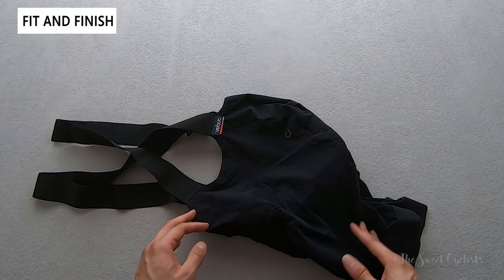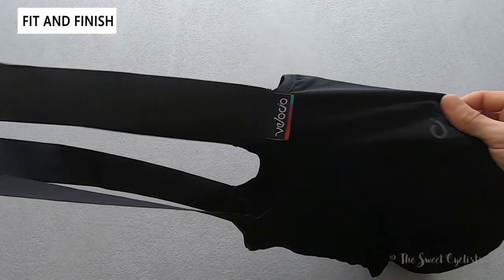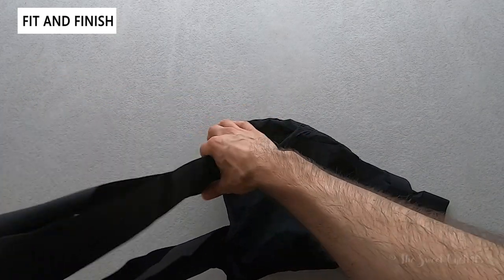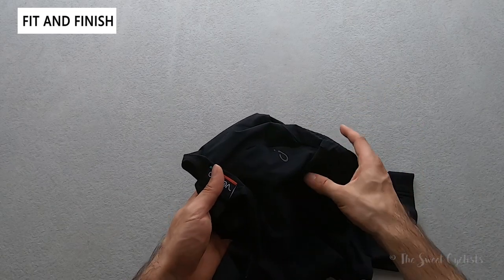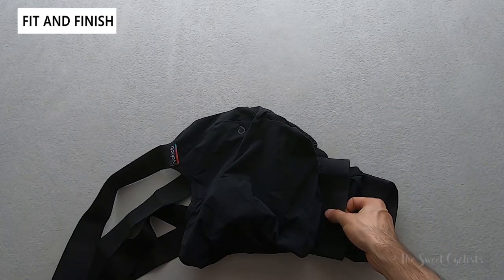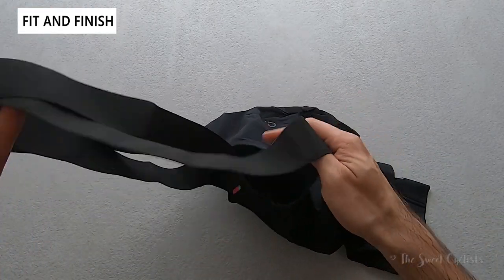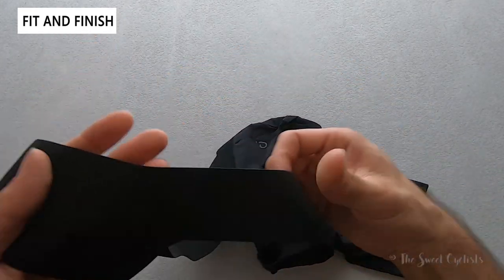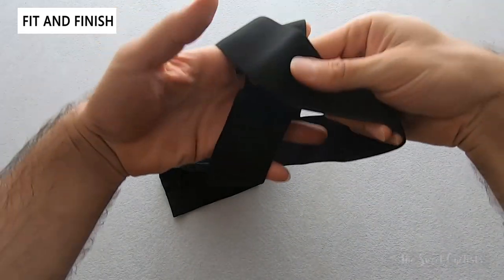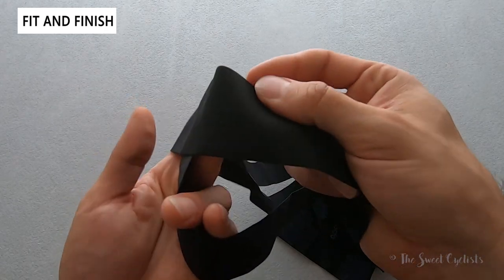Branding is minimal with reflective Velocio logos — a really nice feature when riding in black clothing for low-light visibility. Bib shorts are strongly recommended over regular shorts: no seam at the waist, and the straps keep them securely in place without rising or lowering. They're slightly less convenient for bathroom stops, but worthwhile especially for longer rides. The seamless bib straps use one continuous piece of elastic that crisscrosses at the top — wide enough that they won't dig into your back or shoulders.